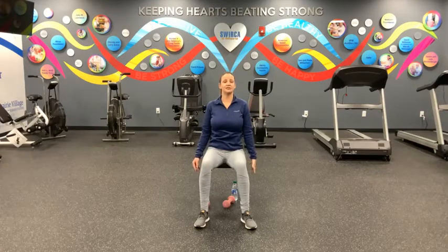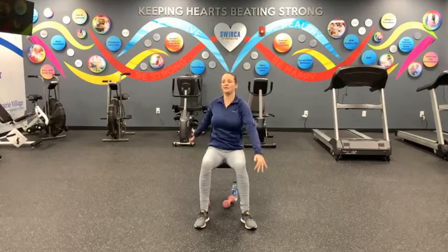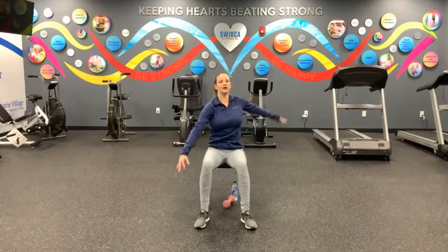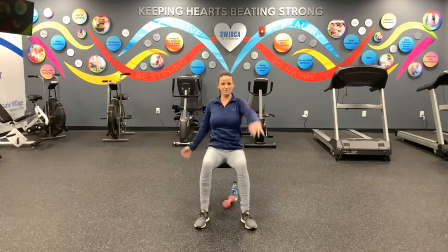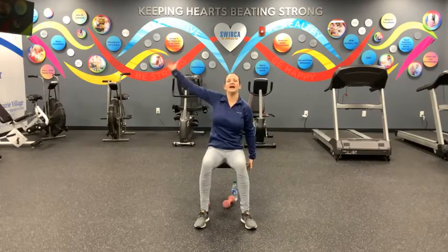We're going to do a second set of those big arm circles, this time starting with the left hand and reaching back and then forward. Alternating those arms from left to right, for another ten — nine, eight, seven, six, five, four, three, two, and one. Take a deep breath in and let it go. All right, great job.